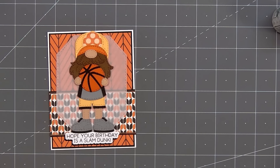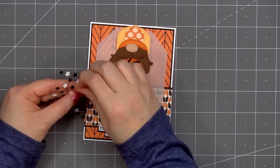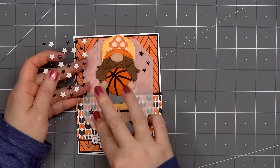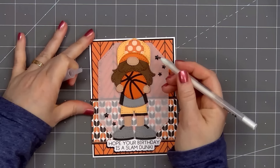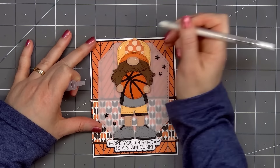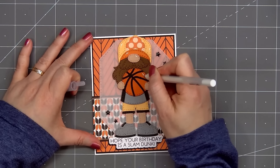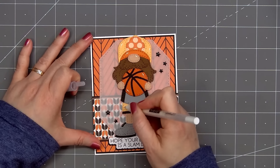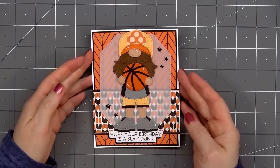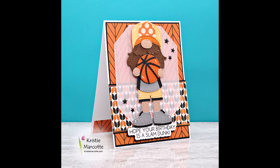For embellishments, I'm adding some black enamel stars from my stash. I'll put three in the upper right-hand corner and two in the lower left-hand corner next to the gnome. For a final finishing touch, I'll use a white gel pen and add highlights on the gnome's hat, nose, basketball, shorts, and also his shoes. So there is my finished card, and I really like how this one turned out. If you have some sport fans in your life, you will have so much fun using this release making cards for them.